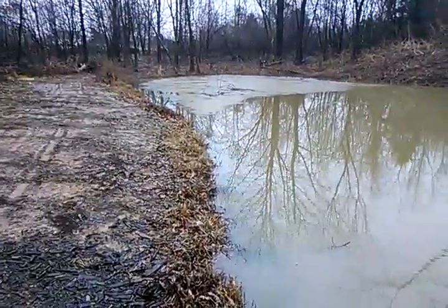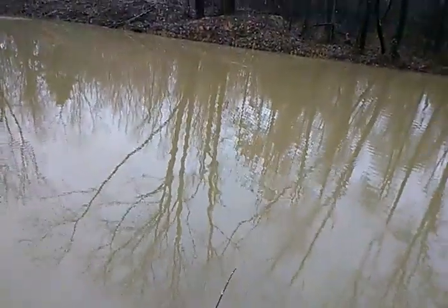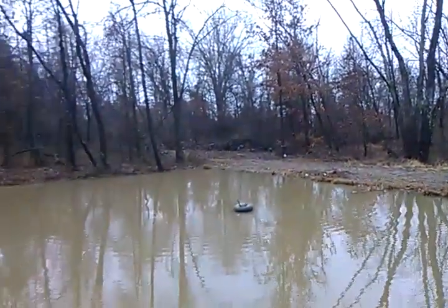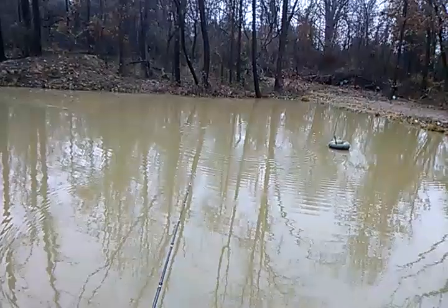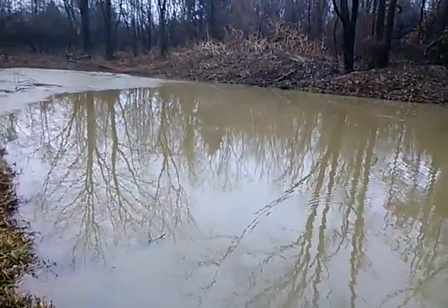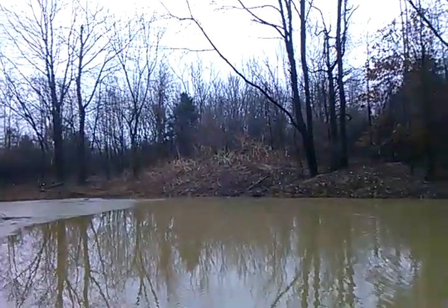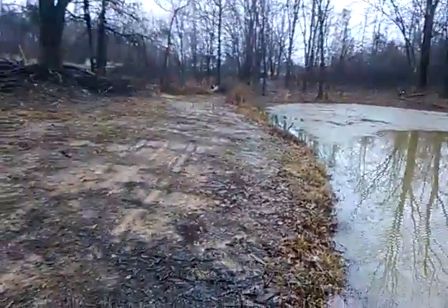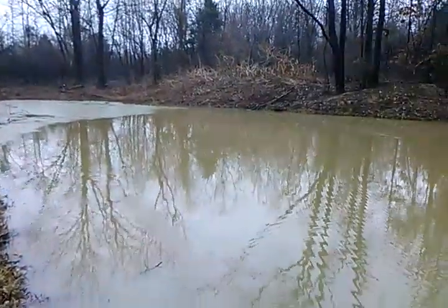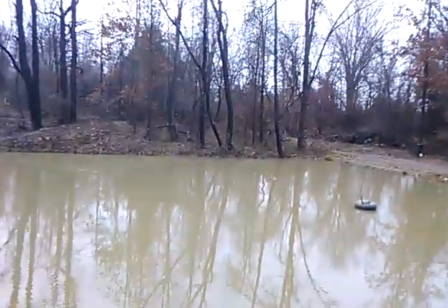With a jig you can swim it, hop it, barely even move it, drag it, burn it — you can do thousands of things with a jig. I've seen people catch jig fish on top water — literally seen people flip a jig onto a lily pad and bring it off and a four-pound bass comes up and nails it. I've actually done this myself: I cast a small finesse football jig up on a dock by accident, brought it off the dock, and a fish came up and smoked it right off the dock.